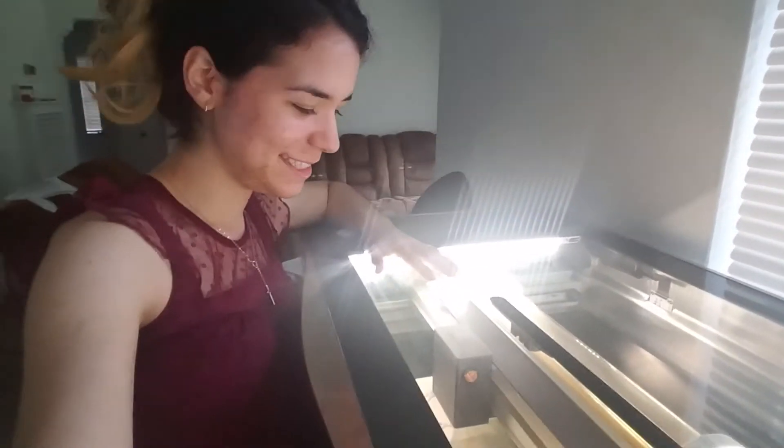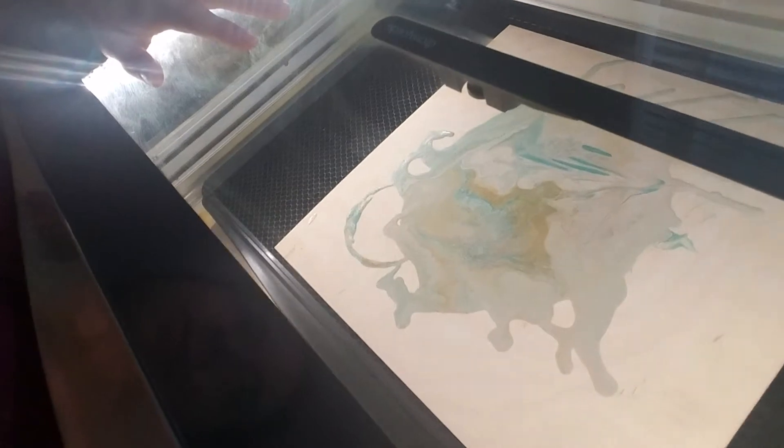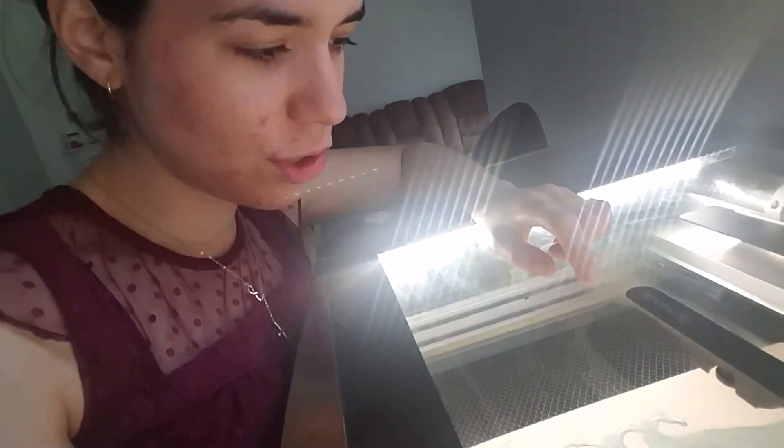Last night I did some acrylic pouring with glue and that turned out really nicely. What I'm gonna do today with this beautiful laser you see in the background is try to engrave that thing. This is the laser — this is Firefly and I absolutely love her. And this right here is the paint pouring I made last night and it is so gorgeous. I'm gonna try to see if I can engrave my name on this thing and we'll go from there.